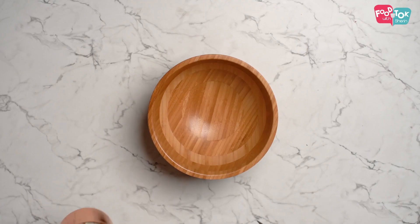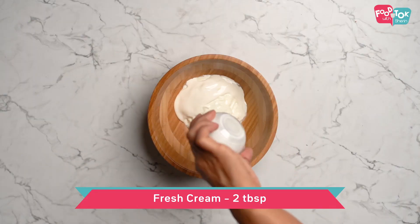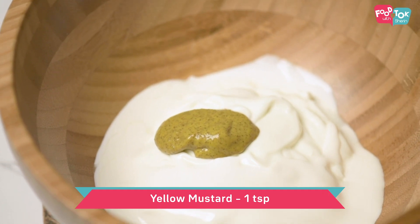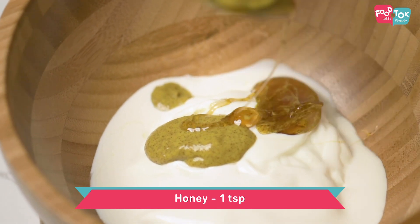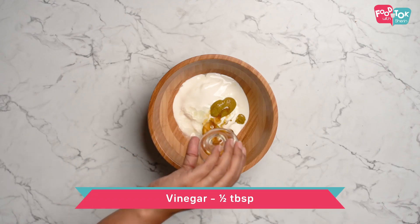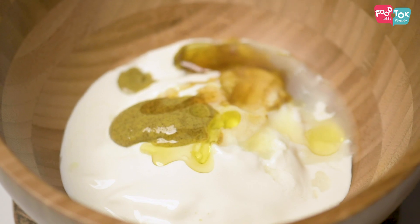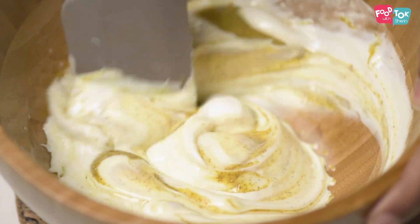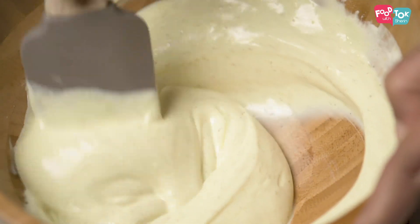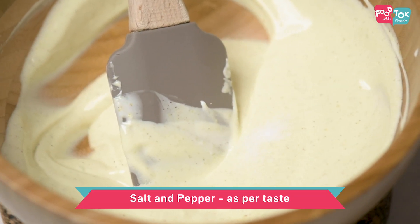Now that the veggies are ready, let's prepare the dressing and assemble the salad. The first ingredient which goes in is Greek yogurt, then some fresh cream, mustard sauce — I'm using English mustard here — some honey, vinegar, and olive oil. Into this let's add some salt and pepper.